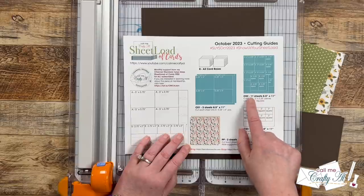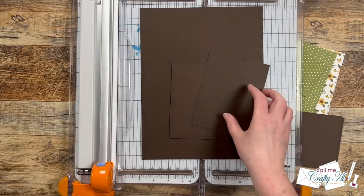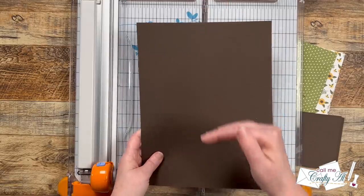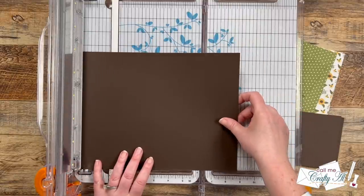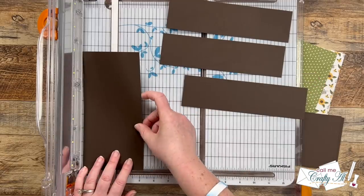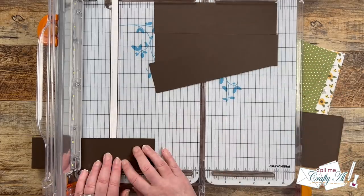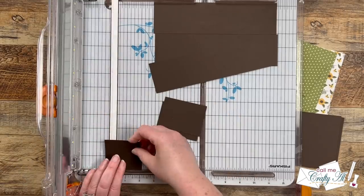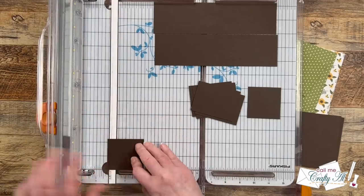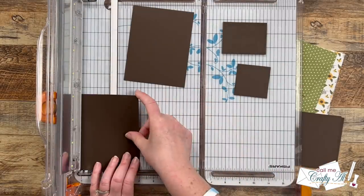I brought in the same color cardstock for CS2, which is going to end up being the mats for the pattern paper and sentiment piece. For this you need one full sheet and then a scrap. To get started I'm taking that full piece, rotating it landscape, and cutting four rows off the top that are two and a quarter inches tall. When I have those four strips, they get cut into two pieces that are three inches wide and one piece that is two and a quarter inches wide. From this I'll yield eight piece A's and four piece B's, so I need to do a little more cutting for B using an extra scrap piece — smaller scraps work fine too.